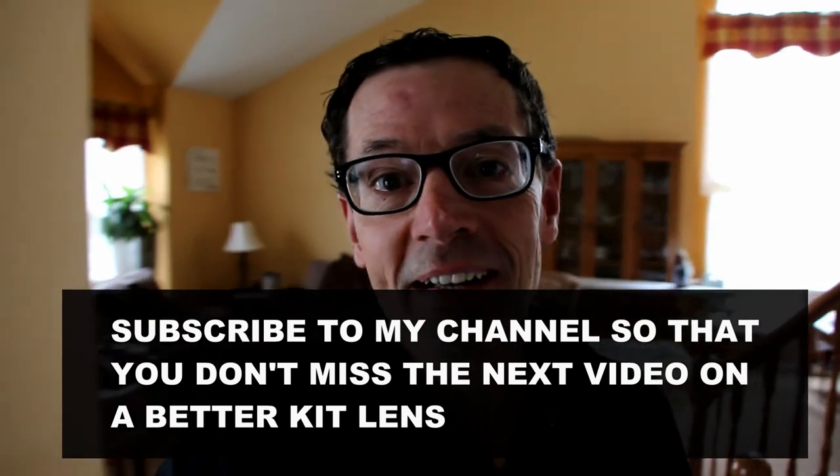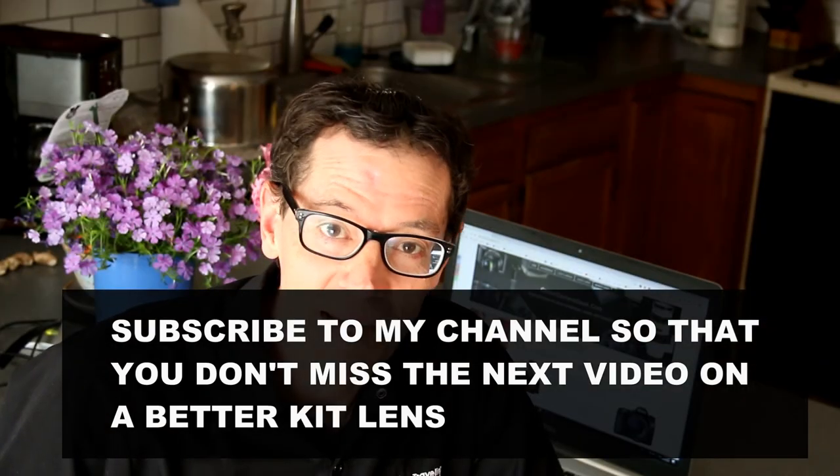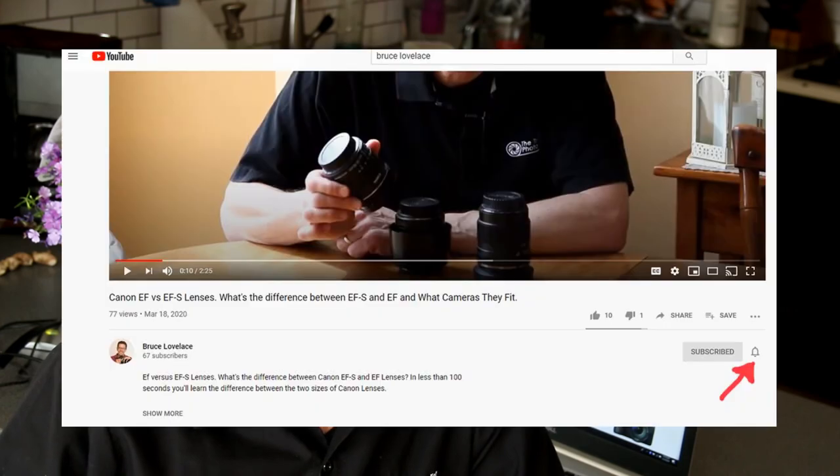So are kit lenses any good? Yes. Are they perfect? No — but no lens is perfect. You can shoot great video, you can shoot great photos. Kit lenses are small, they're light, and they're affordable. Look for my upcoming video on a better kit lens to use. Make sure to click that notification bell and you'll be notified when the new video is available. Don't forget to leave your comment below — I really appreciate your feedback.